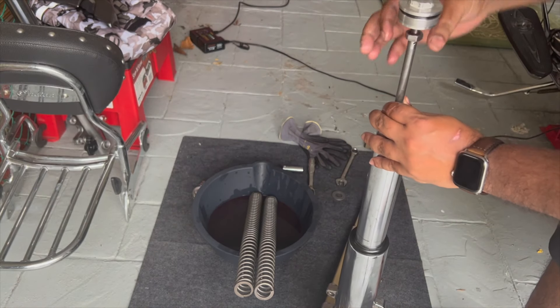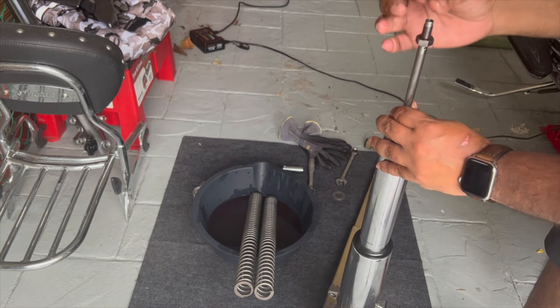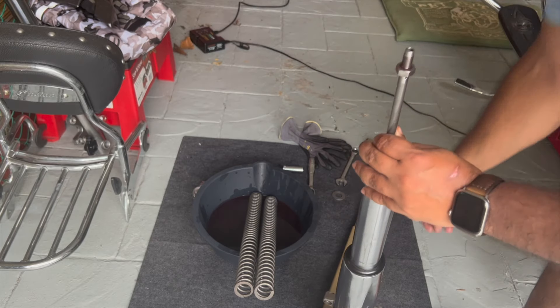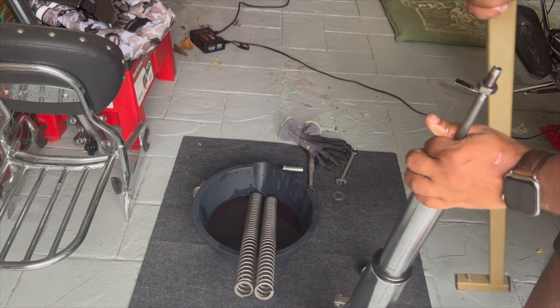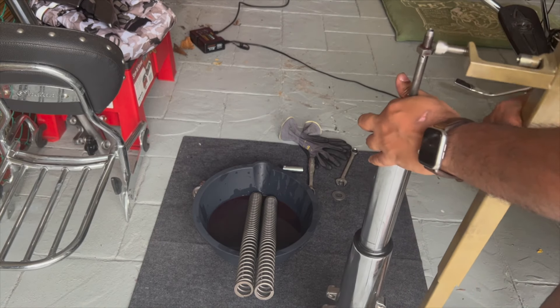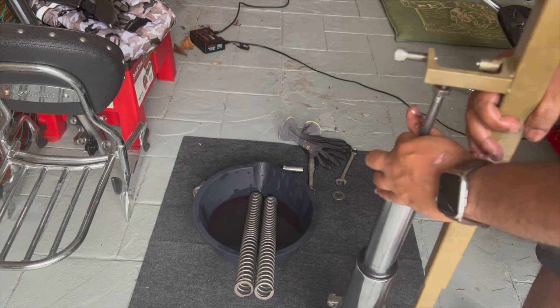In order to remove the cap, the spring goes all the way up to the cap, so you need to compress the spring a little. That's where this little spring compressor tool comes in handy. I highly suggest you invest in one.